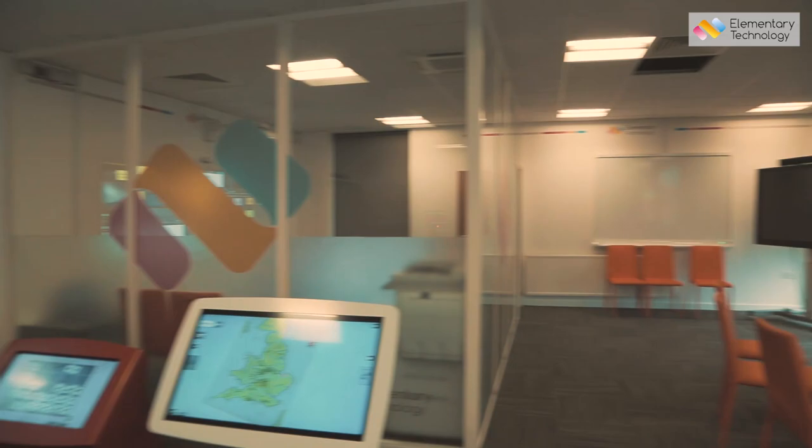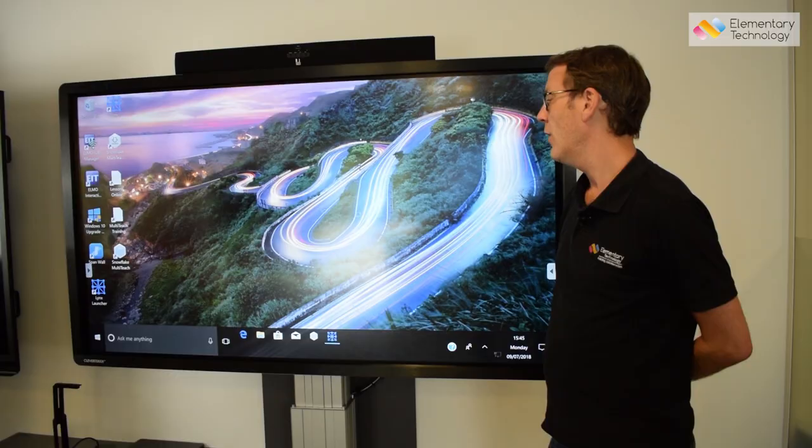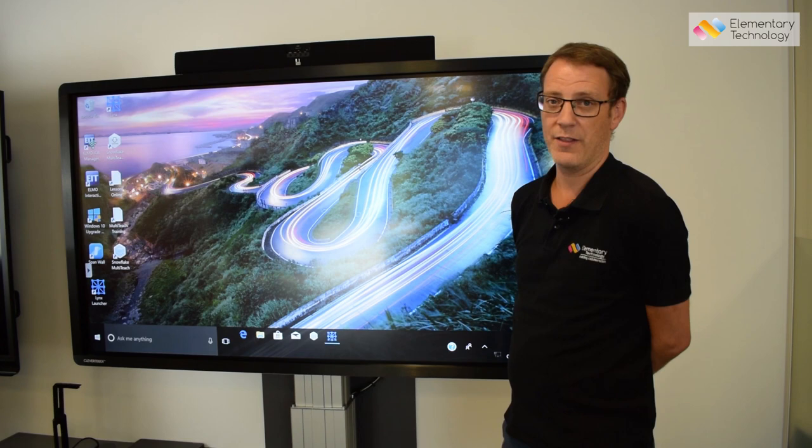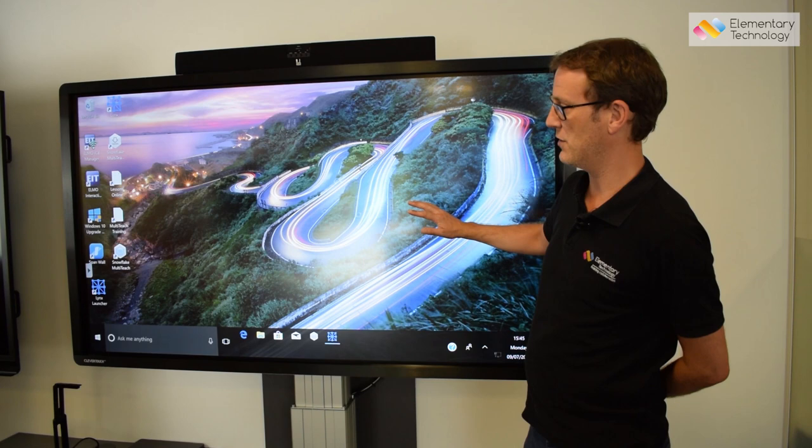Hi, this is Paul from Elementary Technology and we are in our customer experience center where I'm going to give you a quick run-through of the CleverTouch Plus. This particular model is a 75 inch, but they come in a range of sizes that can be seen via our website at touchscreenshop.com.